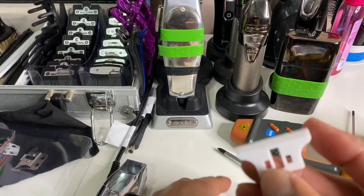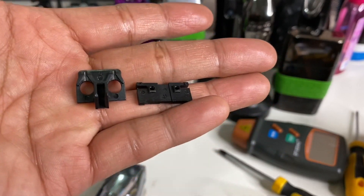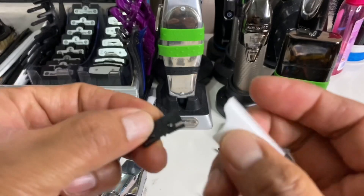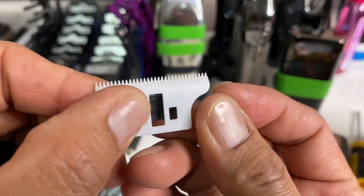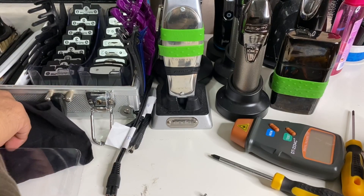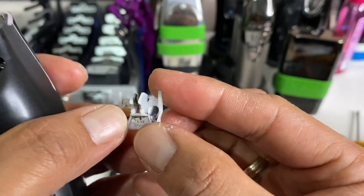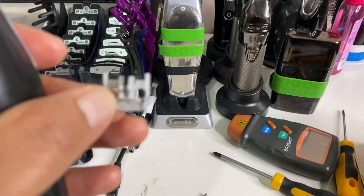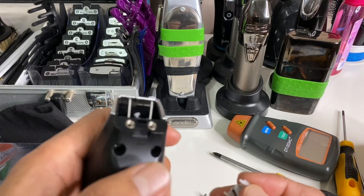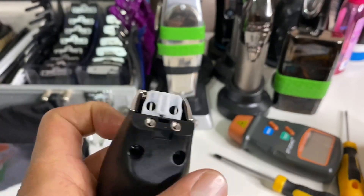You cannot put the ceramic blade directly on this plastic bracket — instead you need these extra parts, which I bought on AliExpress. I have links in the description for the cam follower and the blade holder for the ceramic or Wahl cutter blade. This is already fitted on the ceramic blade.